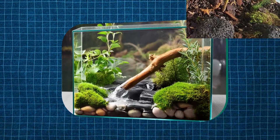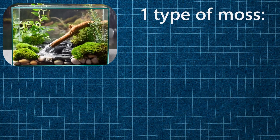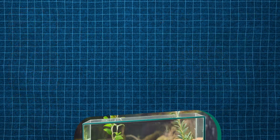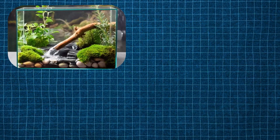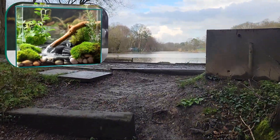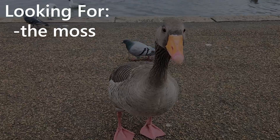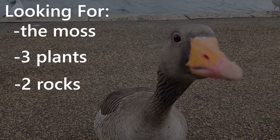I instantly noticed that the terrarium was made up of one type of moss, which I quickly identified as pillow moss, as well as three other plants. To really gauge which plants were closest to the ones in the image, I decided to brave the outside world and find them myself. I was looking for the moss, three plants, and two different types of rock.